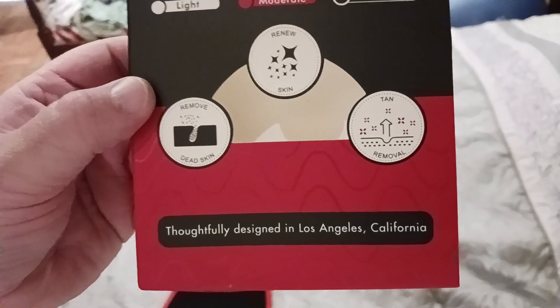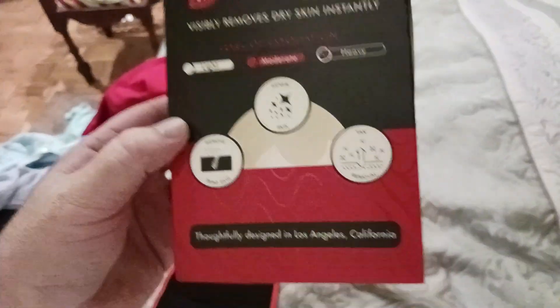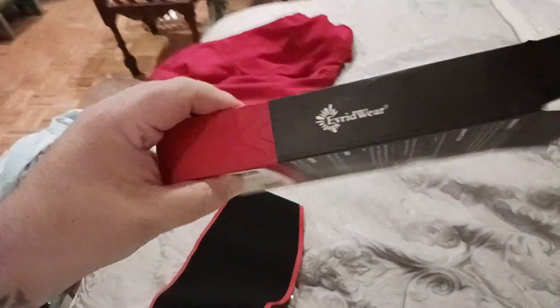You're basically taking away any of that built-up stuff on your skin that you just want to remove. After the beach — good idea. After hiking, backpacking — also a good idea. You kind of get the idea.